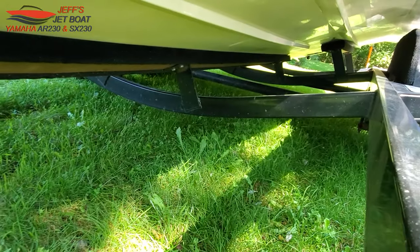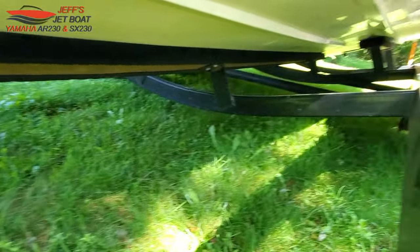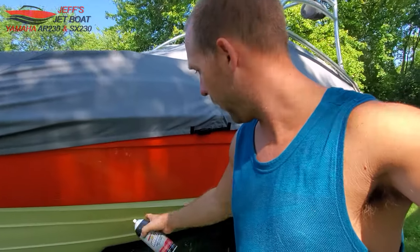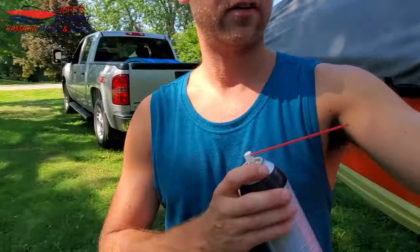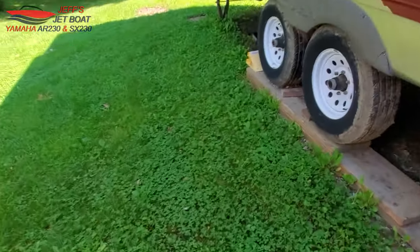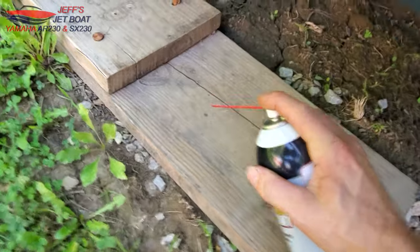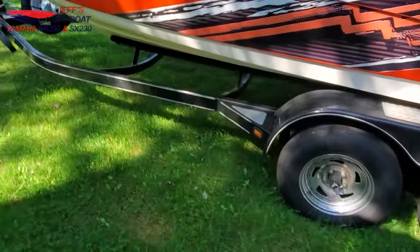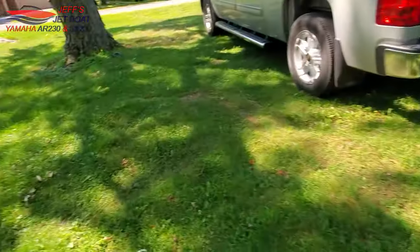What we do is spray the bottom bunk — the long bottom one — on both sides. The best way to apply it is when you're coming back in at the end of the day, when the trailer has been sitting out in the parking lot drying in the sun. Before you dunk it, go out, grab your can, and just spray that front bunk board down the whole length. It makes loading up so nice, and it'll last about three or four months.